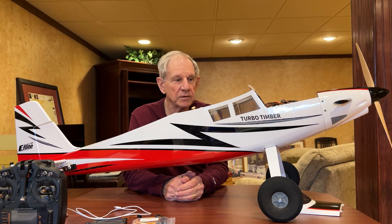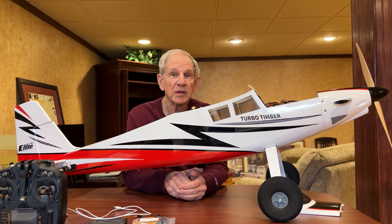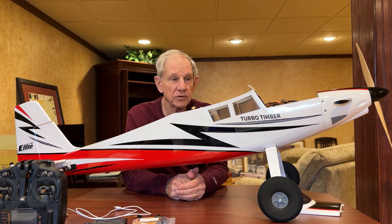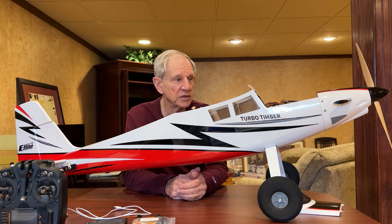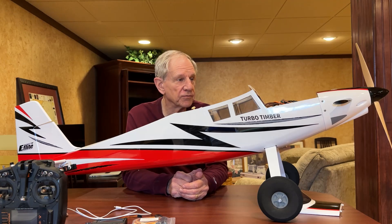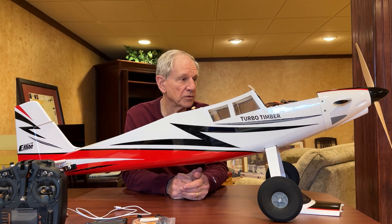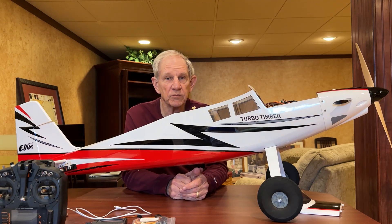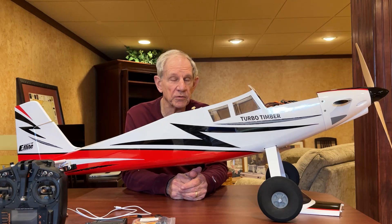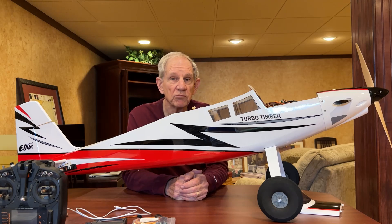Welcome back to the basement and a little addendum to my new Turbo Timber setup. I forgot to include this because I didn't know I needed to. When I went to program the ESC in this airplane for reverse thrust, I found out that the ESC had not been updated in quite a while. They had a very old version of the firmware and it would not even come up on my transmitter. When I scrolled over to where the ESC page should have been for programming, it wasn't there.